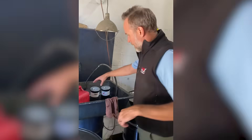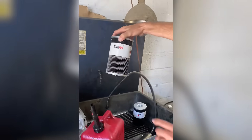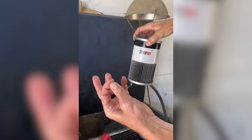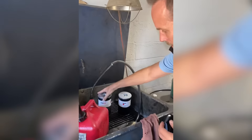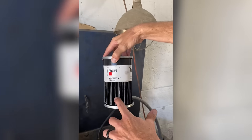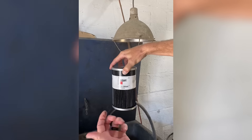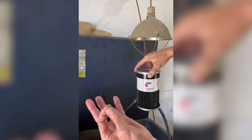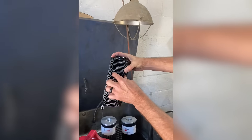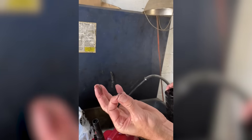Craig, check this out — these are used fuel filters. If you run a finger along the element of this one, you can see it's clear. But this filter here is black and slimy. What they call that is asphaltine formation. If I take my finger and run it along the element, see how it's black and slimy? This one is even worse — run my finger along it and it's black.